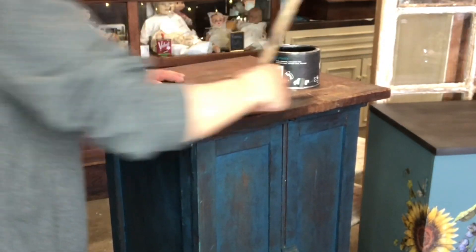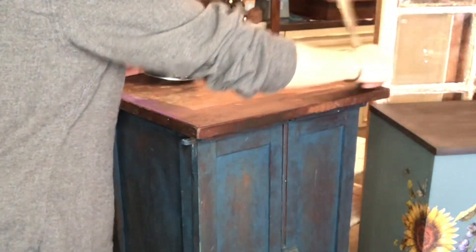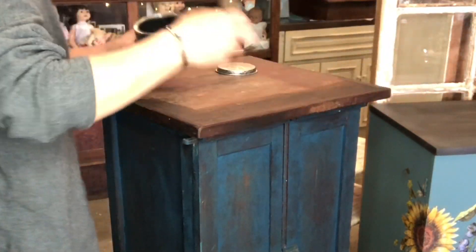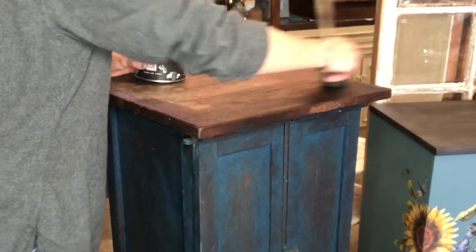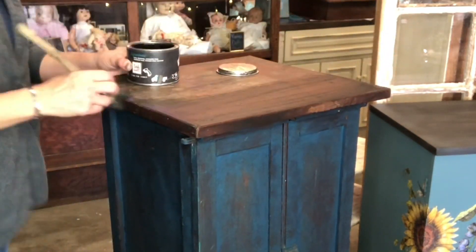Now I wanted to keep a really rustic feel to this so I'm not going to sand the top off. It's nice and dry, pretty old piece, so I'm just going to go ahead and pull out my dark wax by DIY and just wax this guy up and it'll just refresh that wood for me.